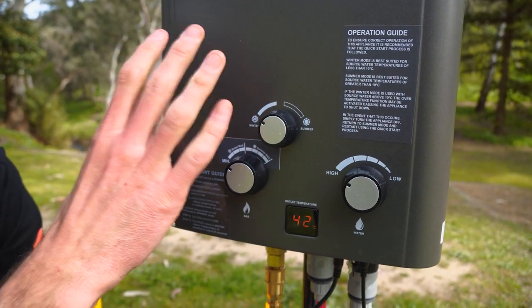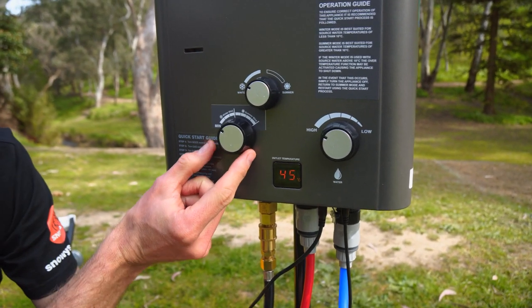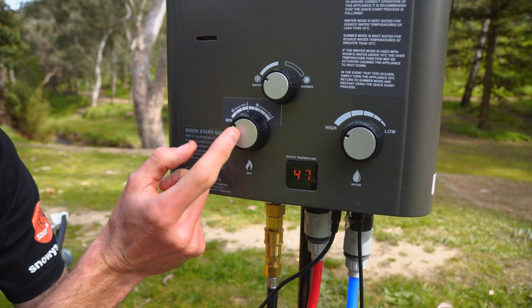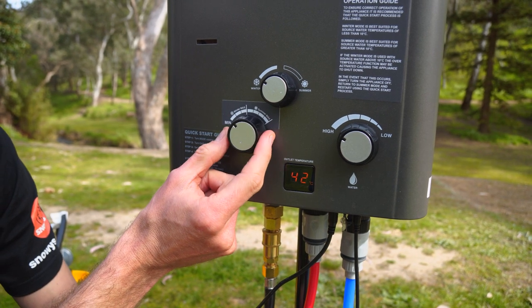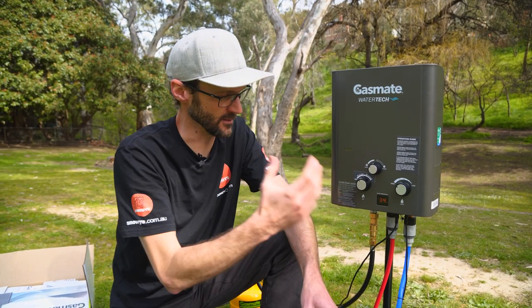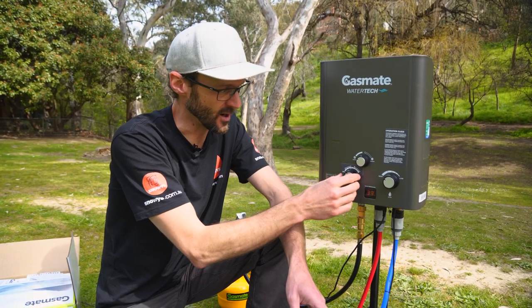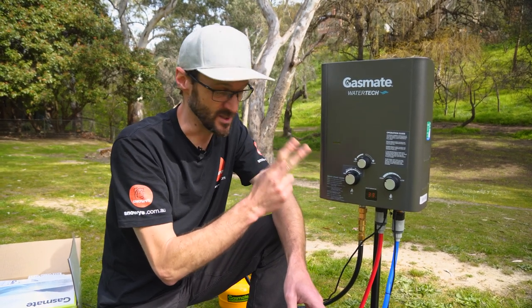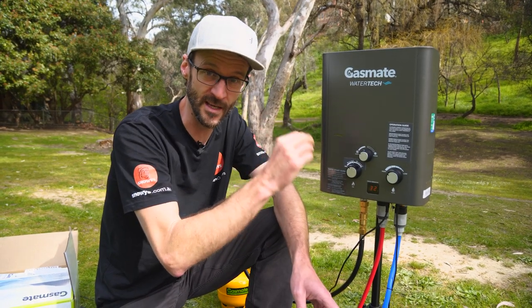You can see the temperature slowly rising — it's up to 45, 46 degrees with the gas on minimum in winter mode. If you wind the gas up, it should get to about 50 degrees at winter max. Now it's cut out — that's a safety mechanism because the water in the bucket is already pretty warm; I don't need winter mode for a hot shower. You can tell it's cut out two ways: the temperature drops back to ambient, and looking through the little view window, there's no blue flame — the gas flame has gone out.